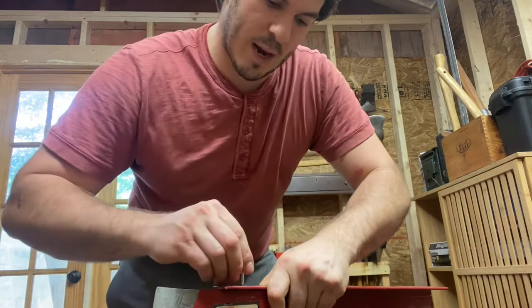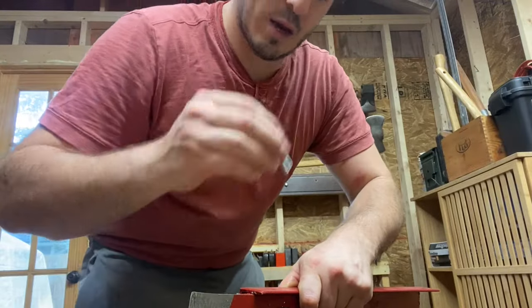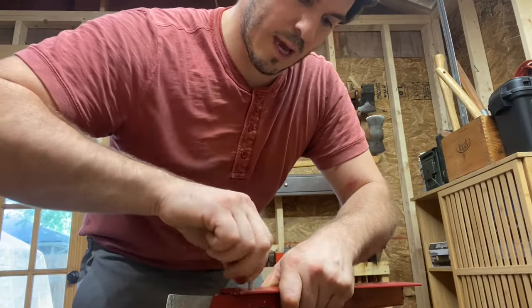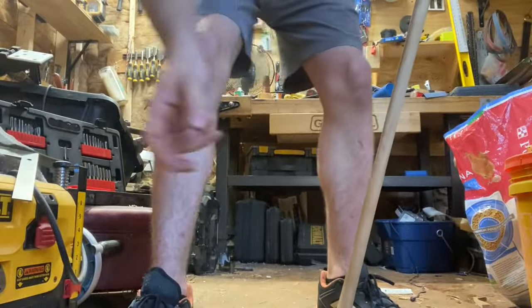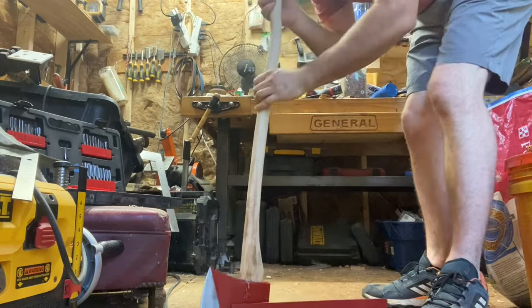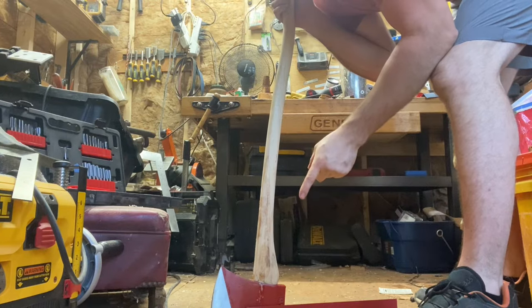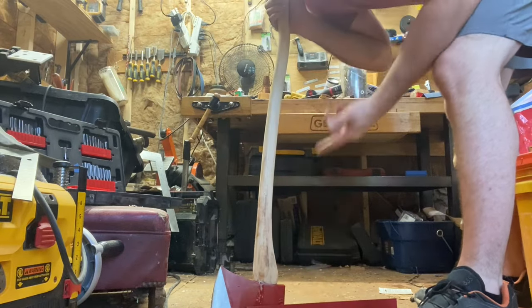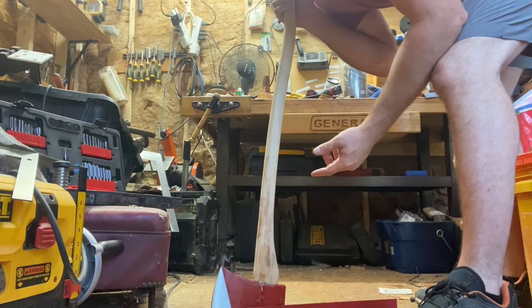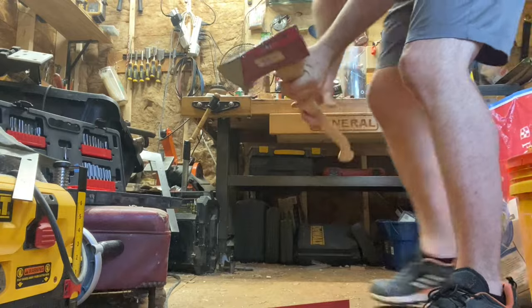That bolt's too small — I thought I had the right bolt. There we go. So if this works out the way I want it to, that wedge is going to pop out and it's still going to be attached to the bolt and the angle iron, and then I'm just going to have an axe handle on the head. Woo-hoo! All right!